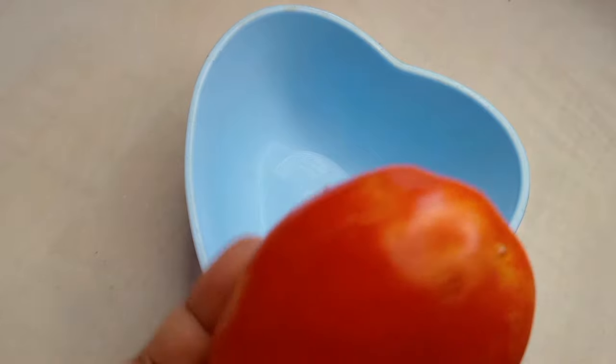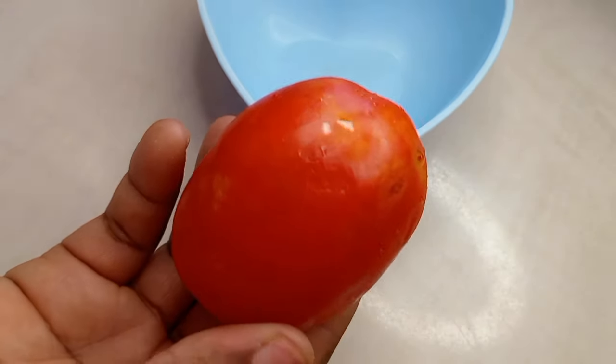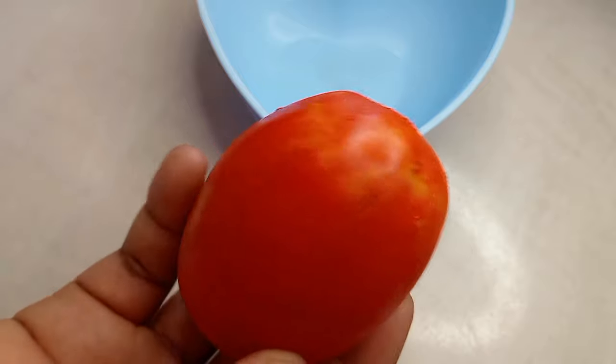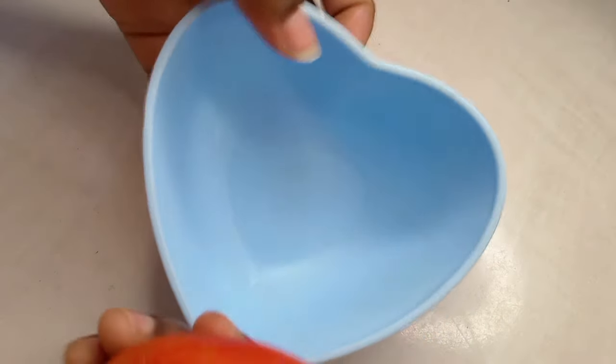Hi love dear, welcome back to my video. In today's video I'm going to share with you a very simple recipe. We're going to be needing a clean bowl, and we're also going to be making use of fresh tomatoes.